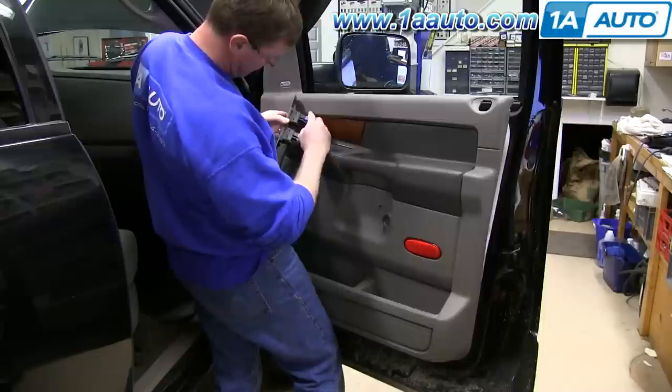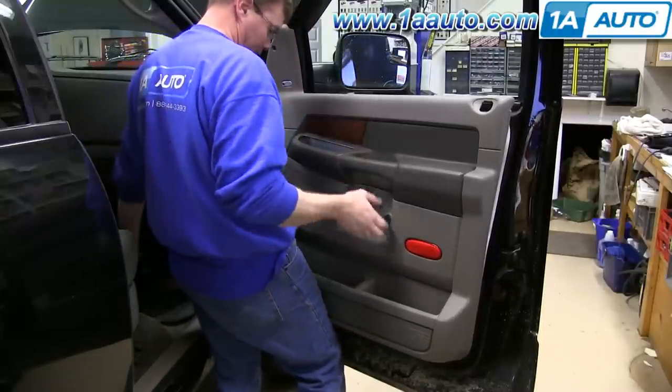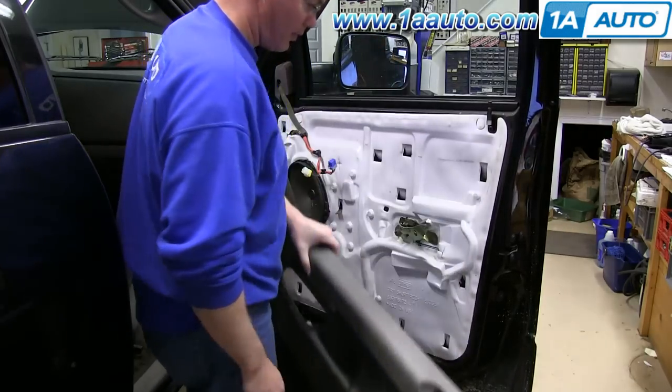You can push the clips and pop that panel up, and then there are tabs on those harnesses. Push the tabs in, remove the harnesses, and pull your panel up and off.